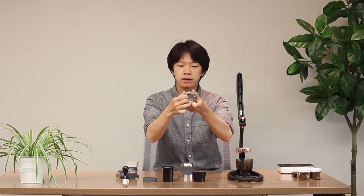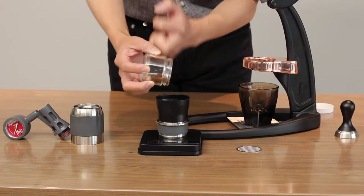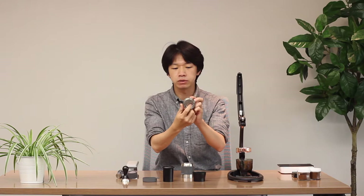Put the ground coffee in the portafilter basket. I recommend using 14 grams, but you can use up to 16 grams of ground coffee in this portafilter. The portafilter size is 46mm — plus or minus 0.5mm will still fit into the filter basket.